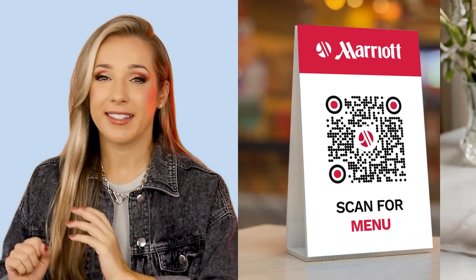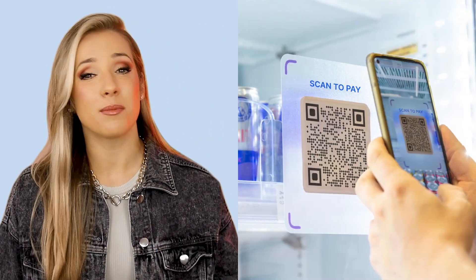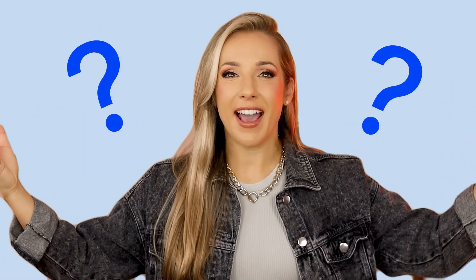You must have scanned those little square codes in order to check a menu, get a Wi-Fi password, or even pay for stuff. Well, those things are QR codes, and they are absolutely everywhere these days. But how the heck do they work?